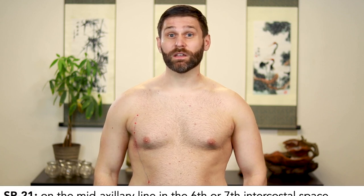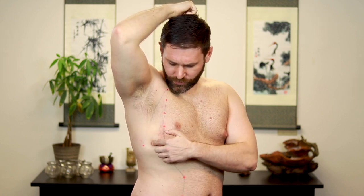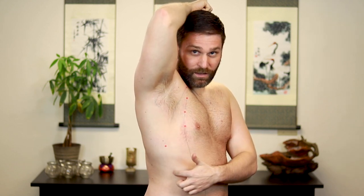Spleen 21 is on the mid-axillary line in the 6th or 7th intercostal space — some books say 6, some say 7. It gets hard to count rib spaces this far out, so what we do is feel for the tip of the 11th rib, find halfway between the axillary crease and the tip of the 11th rib, and that gives about the 6th or 7th intercostal space. Make sure you're on the mid-axillary line — when you put your arm down, you won't be able to see the point anymore, so you have to lift the arm to access it.